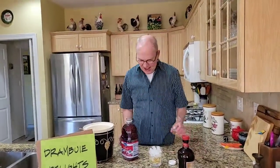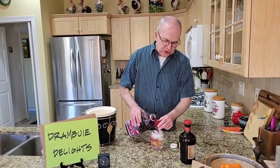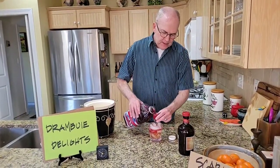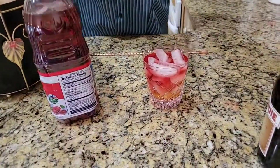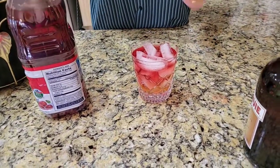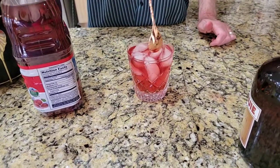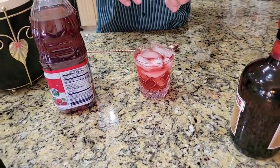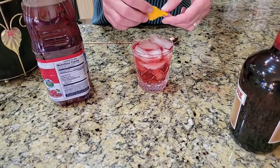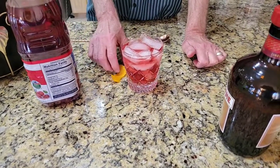Then you're gonna put three shots of cranberry juice in. I had the perfect amount of ice in there. And then you're going to stir it. I'm gonna say drinking that Drambuie, it's very warm all the way down — warm to the cockles of your heart. Then you're gonna put an orange twist in. The recipe did not call for an orange twist, but we thought it would be just so much more pretty. There we go — if you get it in the glass, just stick it in there.